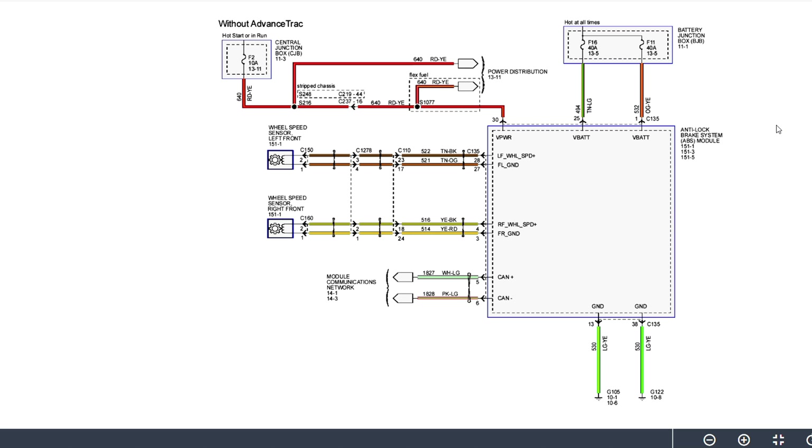Here we have the wiring diagram for our ABS module — a very basic setup. This big square is our ABS module. Up at the top you can see two big 40-amp fuses feeding power into the module for the pump motor. At the bottom, two green wires are our grounds. We also have one more power on pin number 30 from a 10-amp fuse in the central junction box, but it's only hot in start or run — an ignition power source to wake up the module. The main powers I'm focused on come in from those 40-amp fuses on pins 1 and 25, and two main grounds on pins 38 and 13.